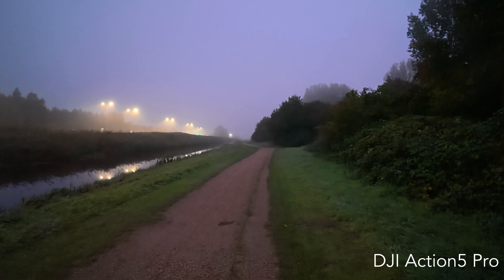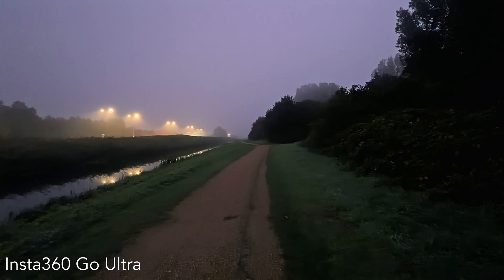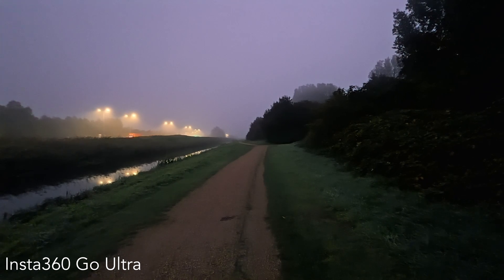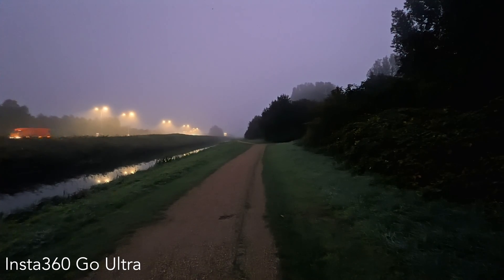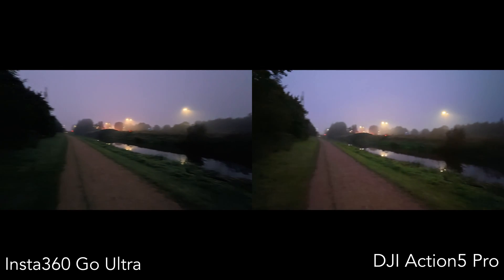The DJI kept the image brighter and slightly cleaner, but it also flattened out the contrast. The Insta360 looks more natural and cinematic, but darker, making it even harder to recognize details. Both are usable, but the night is definitely not their strongest side.